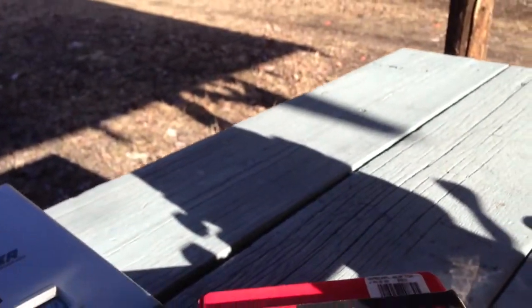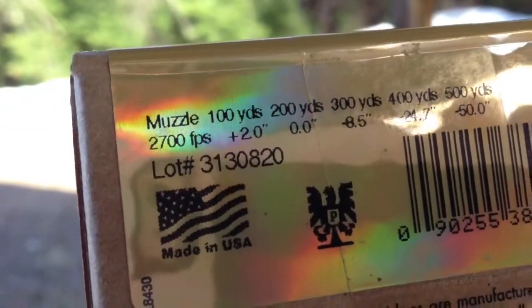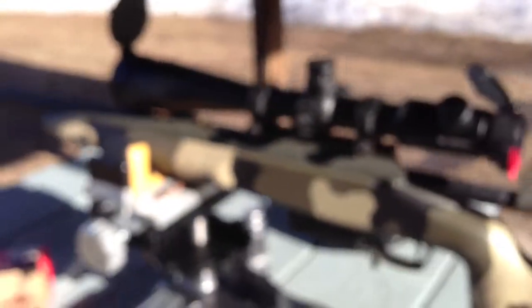Last shot was 2705. The Hornady box says they're 2700 feet per second, so I'm getting 2705 — within 10 feet per second or so out of this Crusader, which is good.